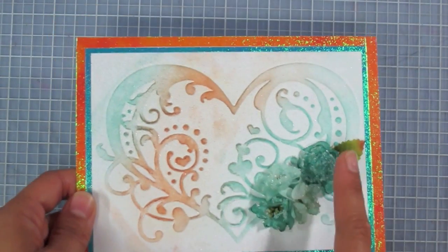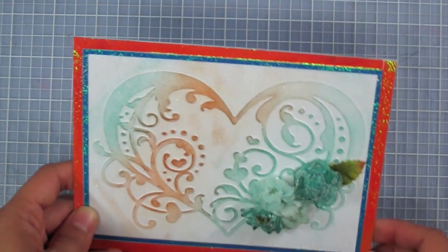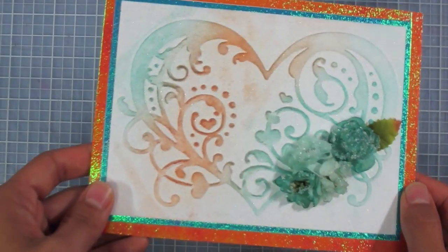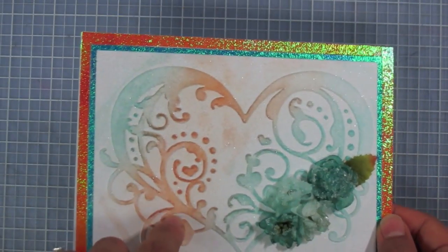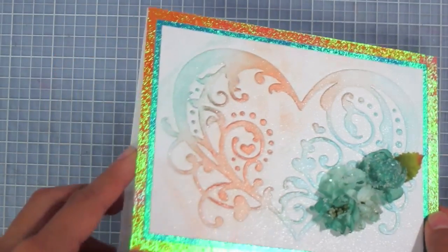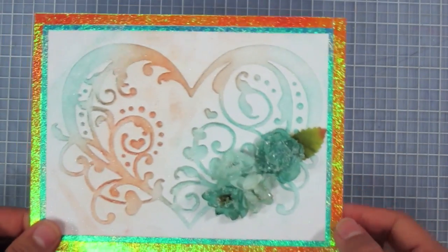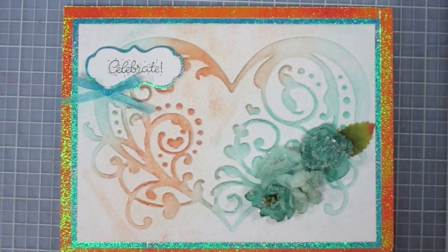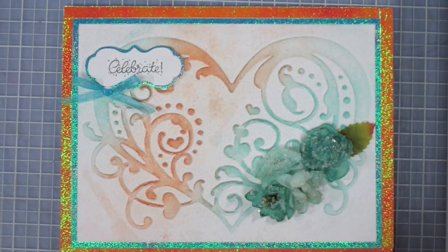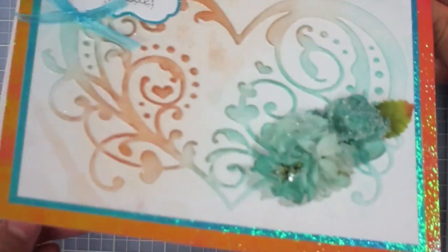The sugared mini blossoms are glued in the corner, setting off those swirls of turquoise. The sugar on the blossoms goes really well with the different shimmers: the subtle shimmer of the mica powder, the shimmer of the glitter dust spray, and then the nice bold sparkle of the iridescent paper. My finishing touches are a little bow with the greeting 'Celebrate.'